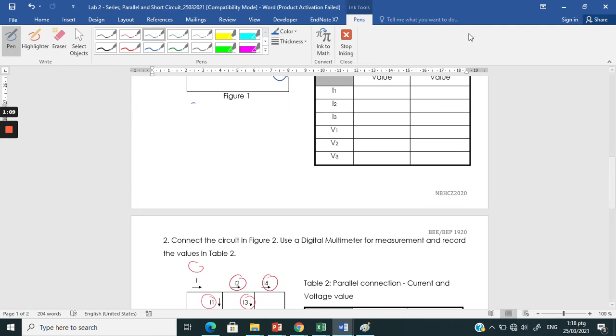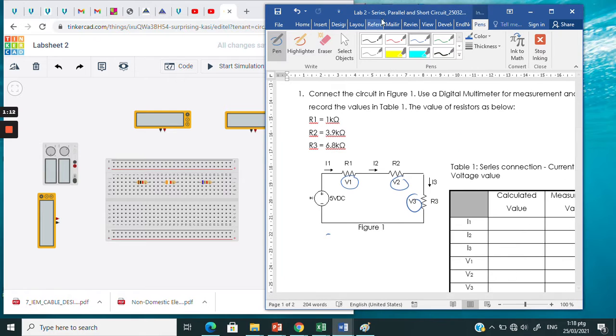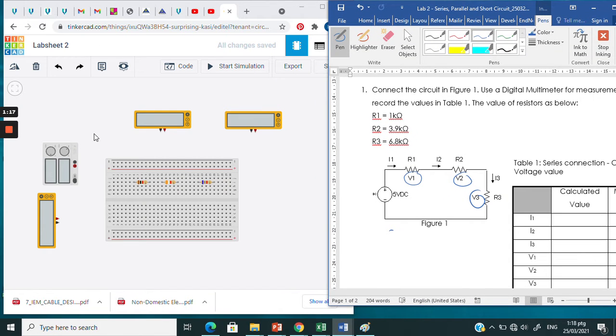As usual, you are going to use Tinkercad. Open up your Tinkercad and select the resistors stated in the lab sheet: R1 is 1 kilo ohm, R2 is 3.9 kilo ohm, and R3 is 6.8 kilo ohm.